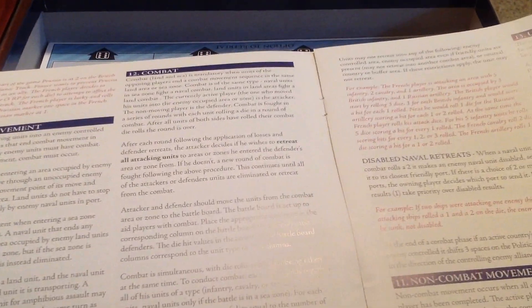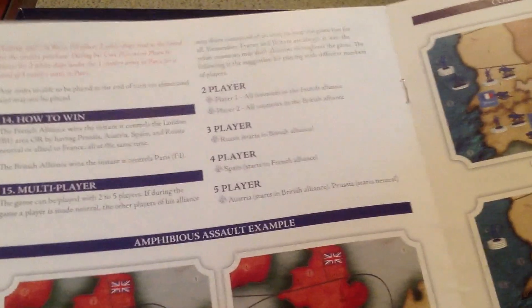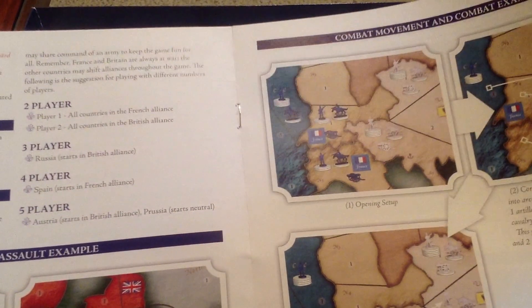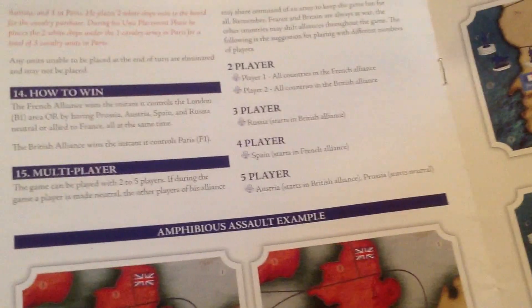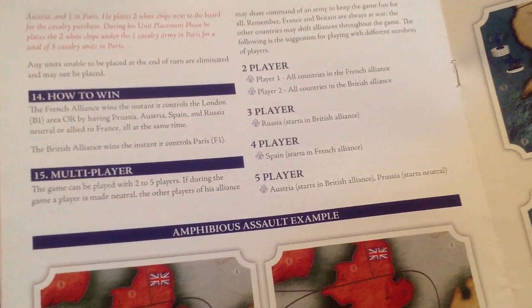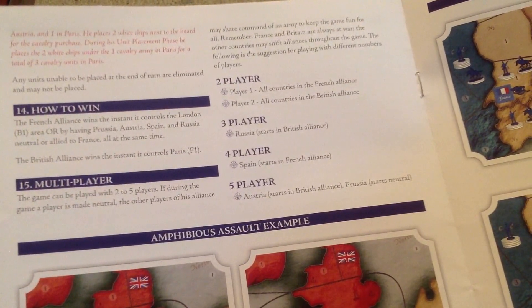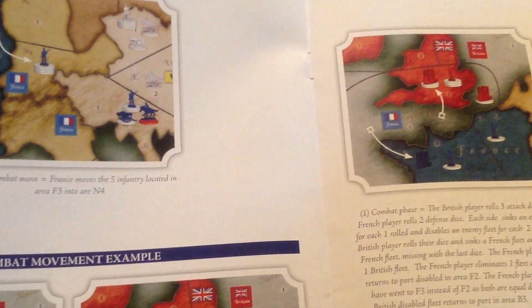The rulebook covers: purchase phase, combat movement, combat, non-combat movement, unit placement phase, setups for multiplayer two, three, four player, examples of combat movement, and victory conditions. The French alliance wins the instant it controls London, or has Prussia, Austria, Spain, and Russia all neutral or allied to France at the same time. The British alliance wins the instant it controls Paris.